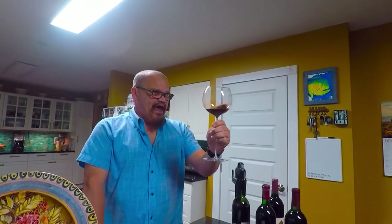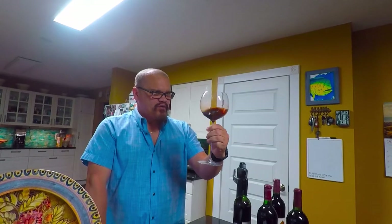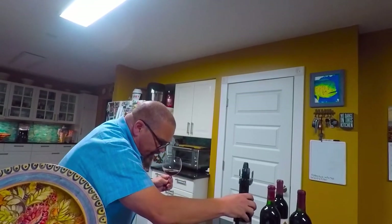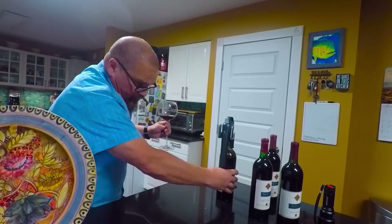Looking at it, I would go ahead and give the alcohol on it probably a medium, medium plus — without remembering what I saw on the label, I'd say this is probably about a 12.5 to 13% alcohol wine. And if I look at the label, I think we're going to see it is 13.2%.